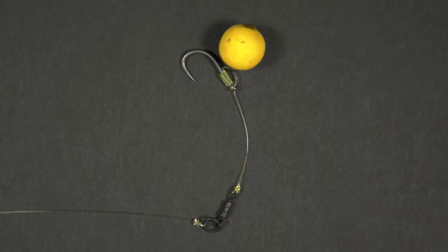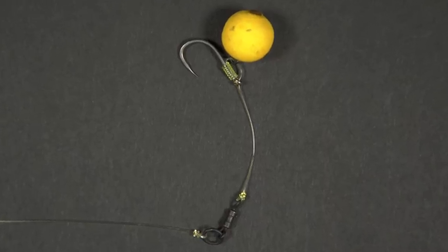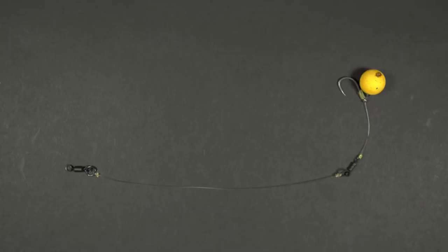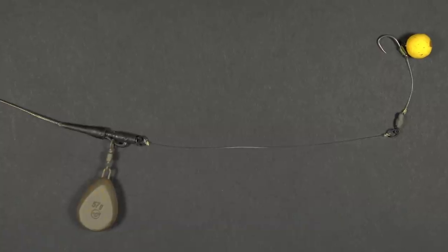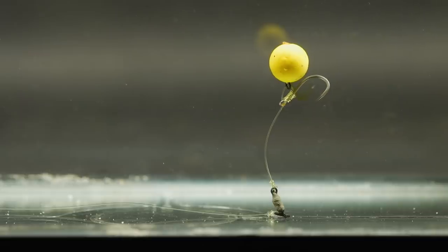Anyway, it's basically a chod rig but it has an additional section of line — a little boom — that increases the length of the rig and kicks it out away from your lead setup. Quite a lot of people talk about the stiff hinge rig as a good way of avoiding smaller species like bream and roach. The quite crude nature of the rig certainly makes it less likely to be picked up by bream.